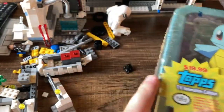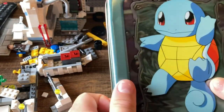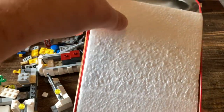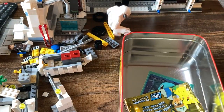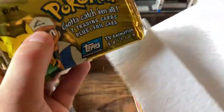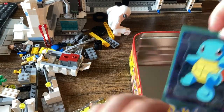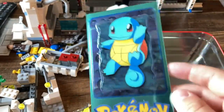I've never opened these Topps cards before — never had a pack to open — so I'm pretty excited about this. Let's crack this thing. It looks like there's a little bit of foam, and here are the packs all packed into that foam. And then it looks like our mega card is going to be Squirtle — two of five.